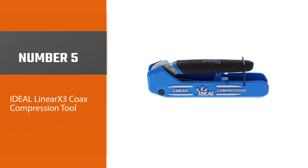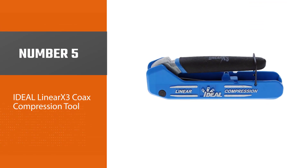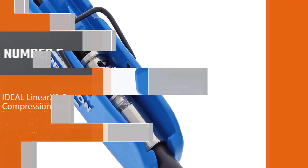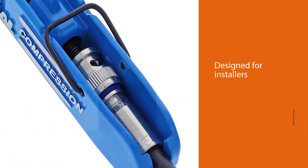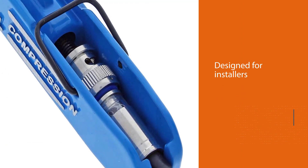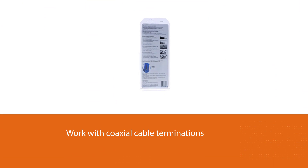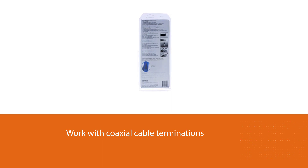Number 5: Ideal Linear X3 Coax Compression Tool. This coax compression tool is designed for installers that are converting from traditional hex crimping tools or those that occasionally work with coaxial cable terminations. The product is easy to use and has good durability. Additionally, it does not require excessive force to compress a coaxial cable.